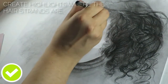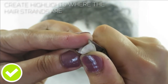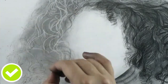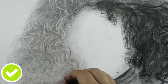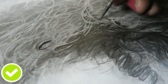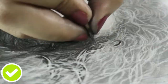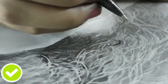The next thing is to create highlights where the strands are going to be. I'm using an eraser here to pull up some highlights — you need to use a very small eraser, not a big chunky one. Also make sure you use a blender like a blending stump or tissue to avoid getting grease onto your work. After creating the highlights with the eraser, I'm filling the spaces between them with a mechanical pencil.